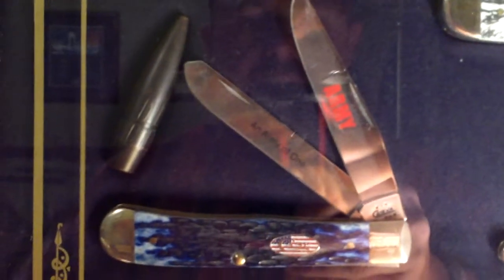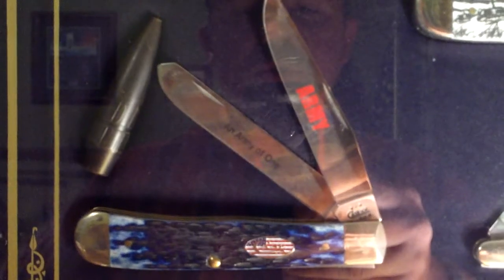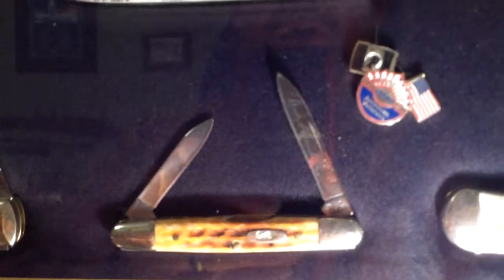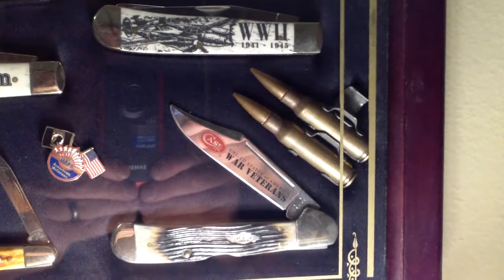Here's another numbered trapper — a U.S. Army commemorative. My sister bought that knife for me; that was the first Case knife I ever got, and I think that's what got me into collecting knives. She thought it was a cool knife and I was in the Army, so she bought it. It came in a nice display case but I took it out to put it in this shadow box. This Eisenhower is another harvest orange pocket worn — you can see on the blade Dwight Eisenhower's signature is etched into it.